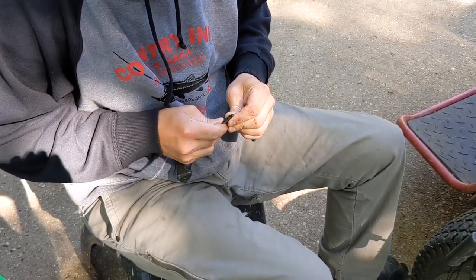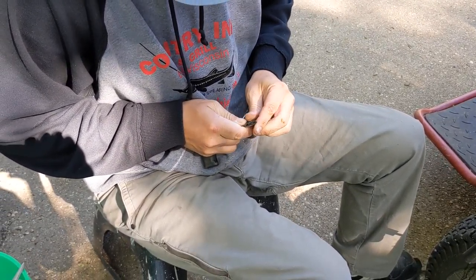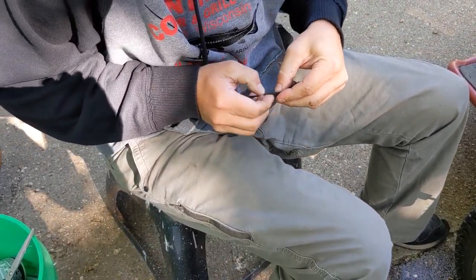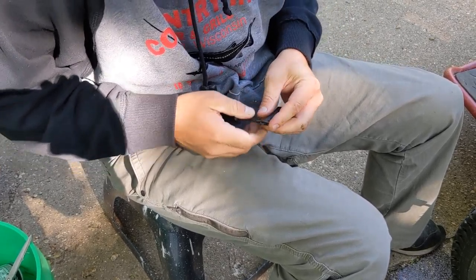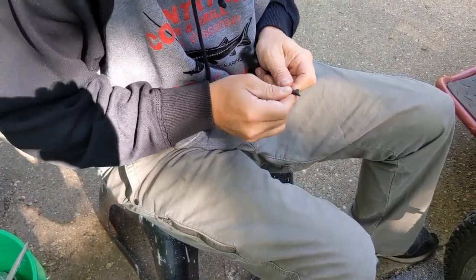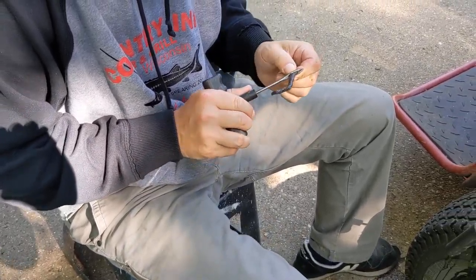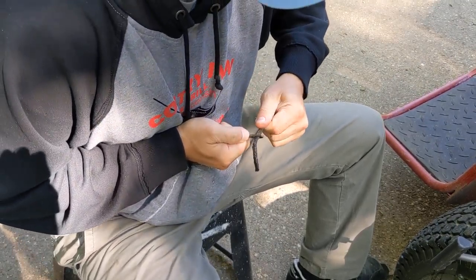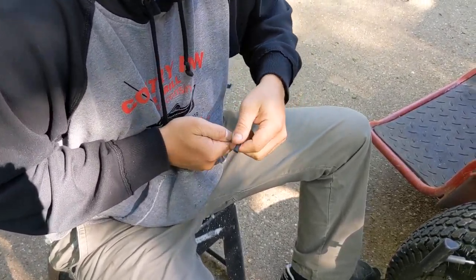Insert it in here — you want to try to get it about halfway. I'm going to need some kind of tool. Oh, looks like I might get it here. So that's that.